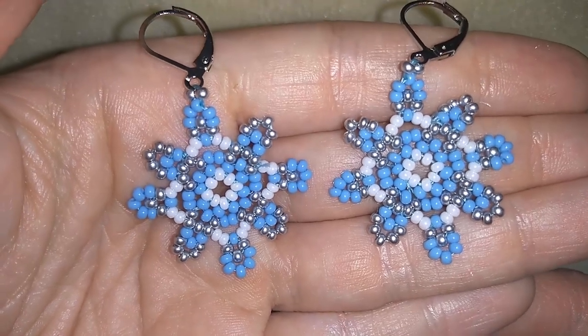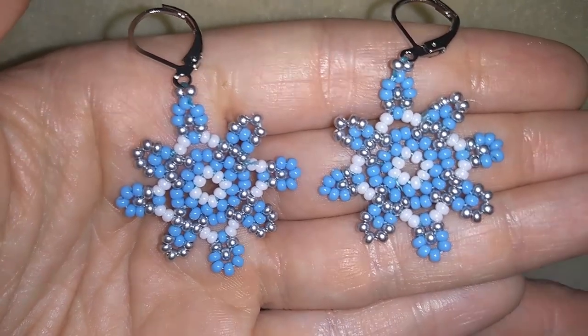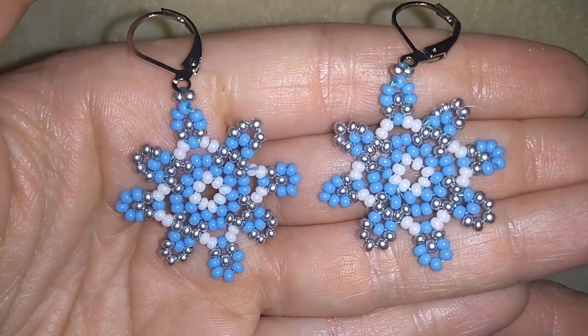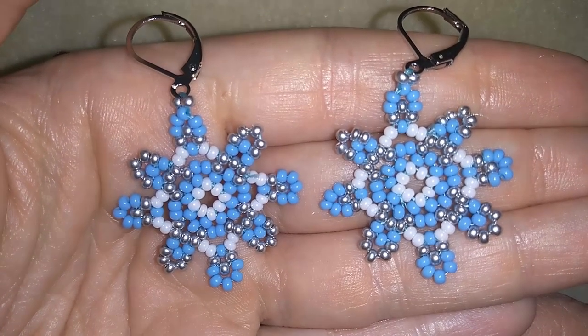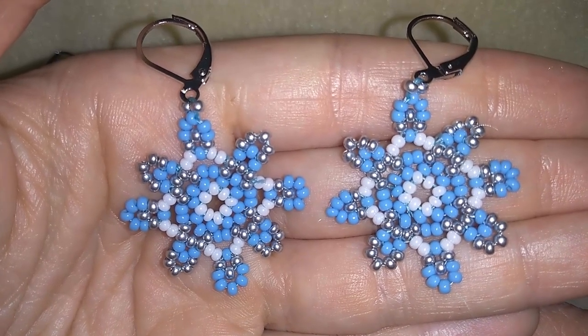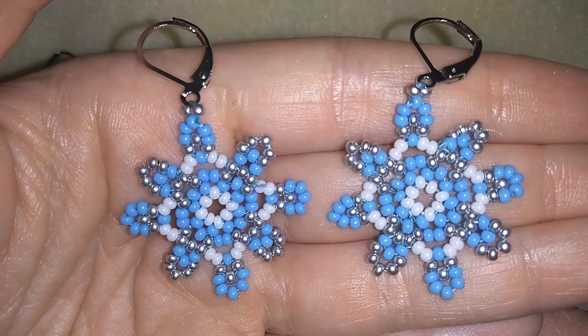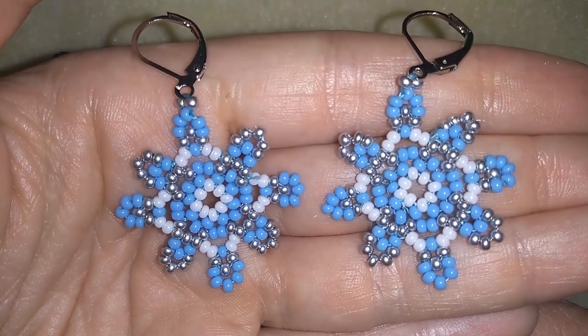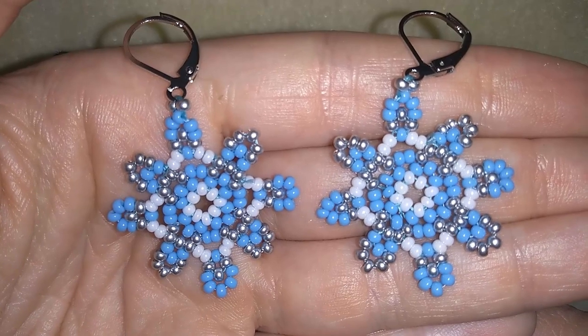Hi there you guys, I'm Teddy from Bijuteo Beading and in today's video I'm going to be showing you really easy step by step how to make these beautiful frosty winter earrings. They're really easy to make and the materials that I use are also easy to find, so I'm sure by the end of this tutorial you will be able to make those earrings by yourself.